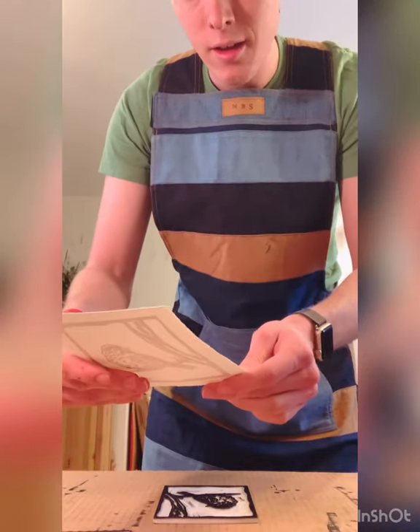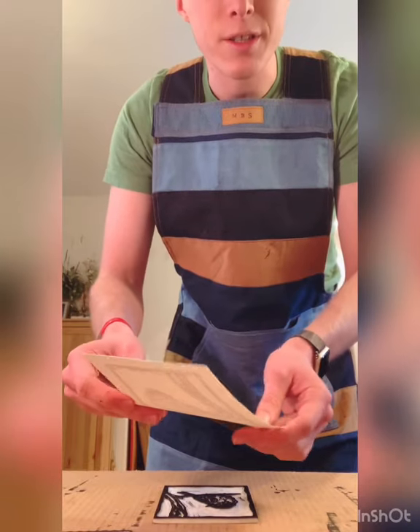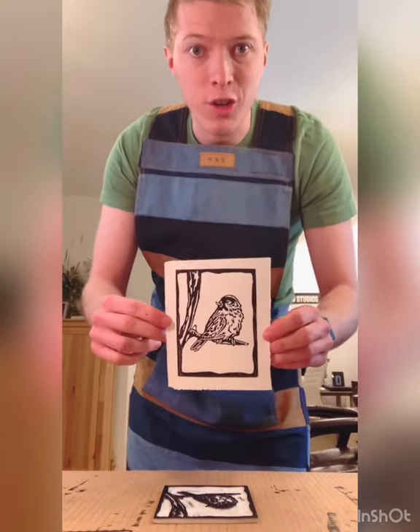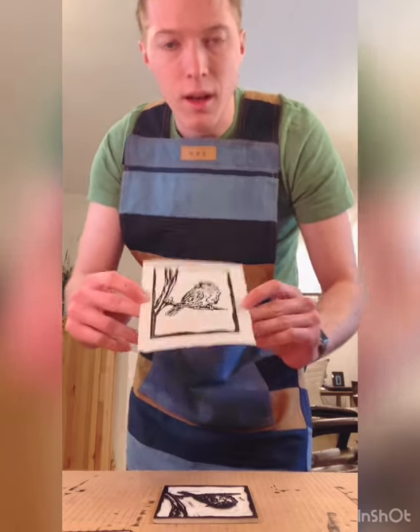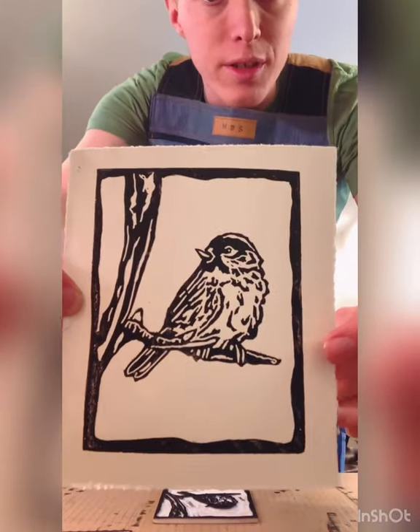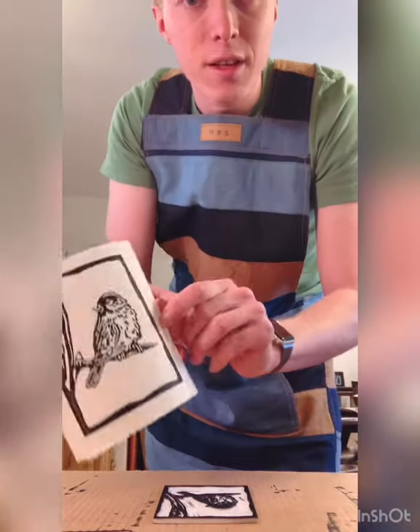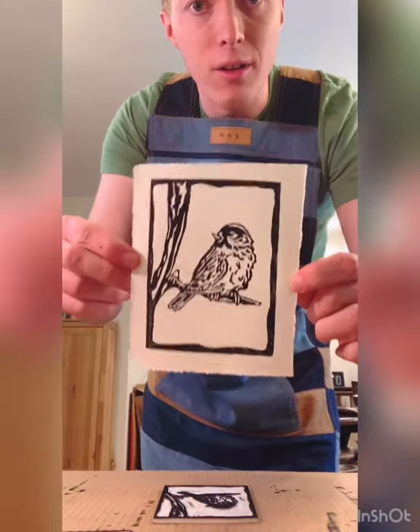Like I said, it takes one to two prints to have a good quality, fully inked print. As you can see, there are a couple of little inconsistencies, and that's just lack of ink on the plate. So our second print will turn out really well.